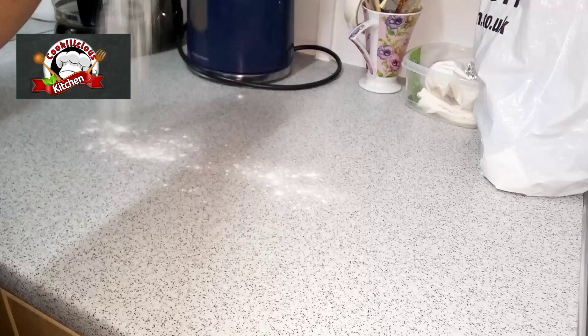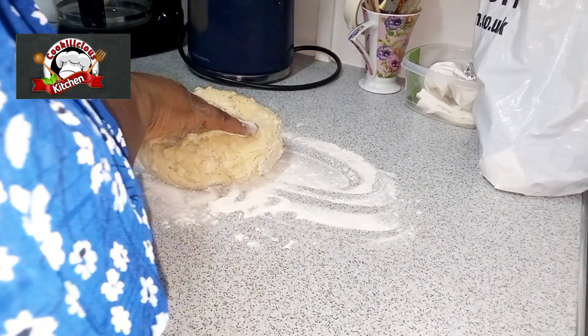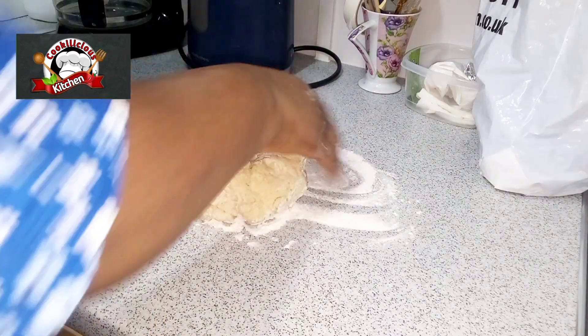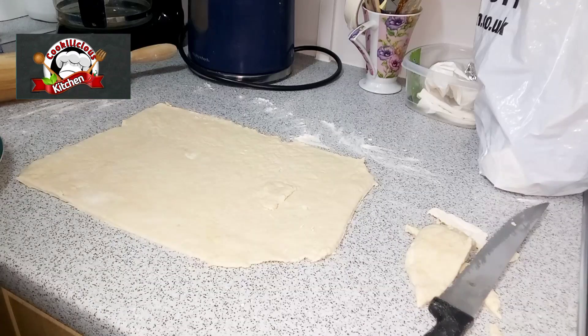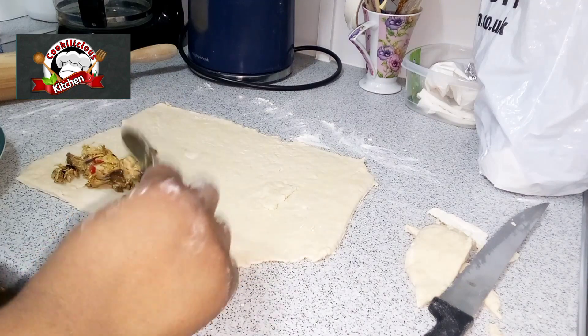For this part, just watch closely to see exactly what I'm doing. Spread some flour on the countertop to stop the dough from sticking. Use a rolling pin to roll out the dough to the size you want.